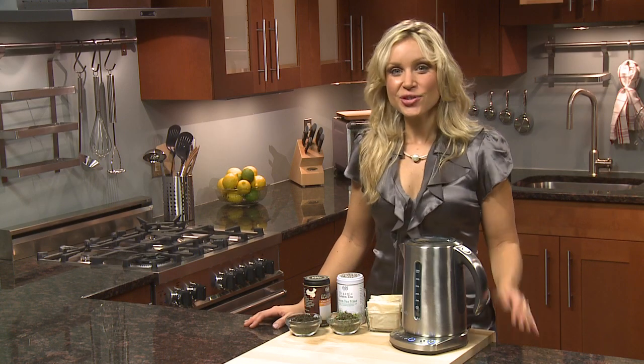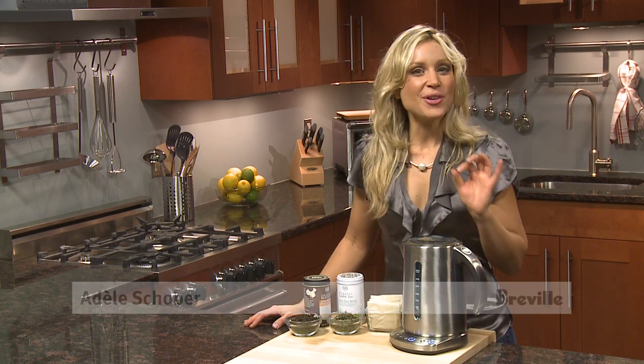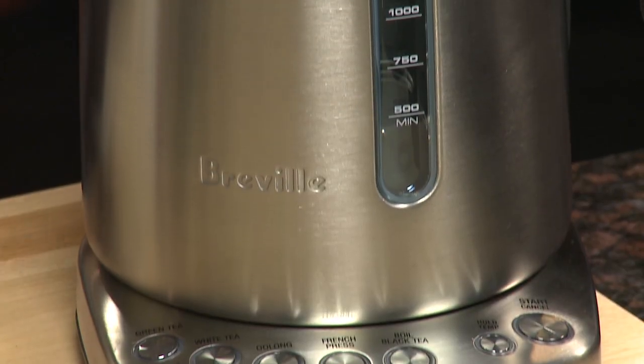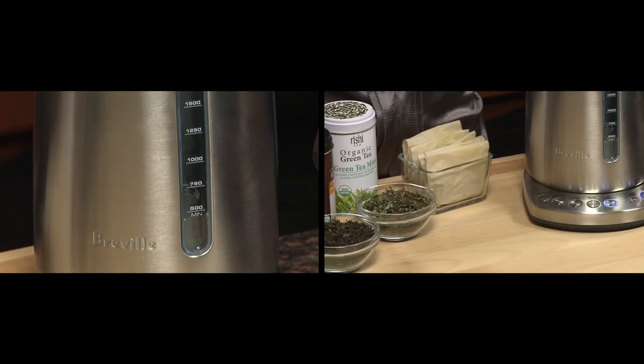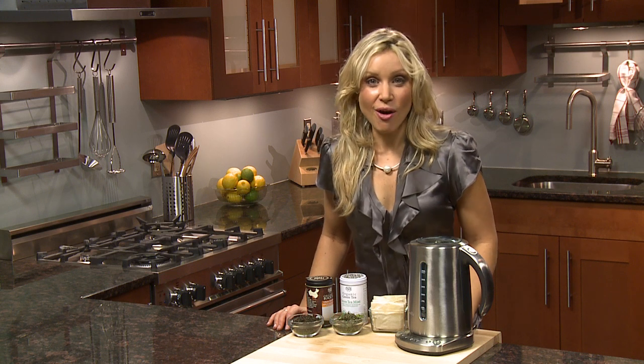Tea lovers rejoice — introducing the Breville Variable Temperature Tea Kettle. Once your palate is accustomed to tea made the right way, using this kettle, you'll never go back to a mediocre brew. There are a lot of intricacies about learning to make the perfect cup of tea; the aroma, body, and overall character will alter depending on the preset selected.